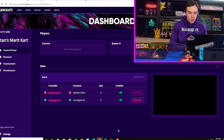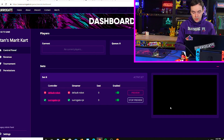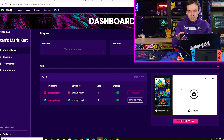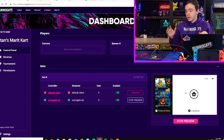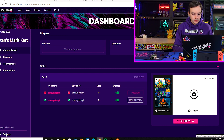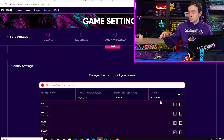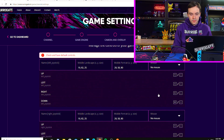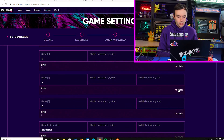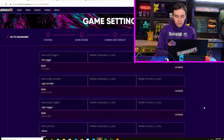Now I have everything set up. I am going to preview the Nintendo Switch screen on the game dashboard. We can see the screen, but none of the controls are working yet because no keys are bound. We go to the settings page, then in-game configuration. We set WASD to go left, right, up, and down — these are already set. Additionally, we add A as spacebar and B as the B key.